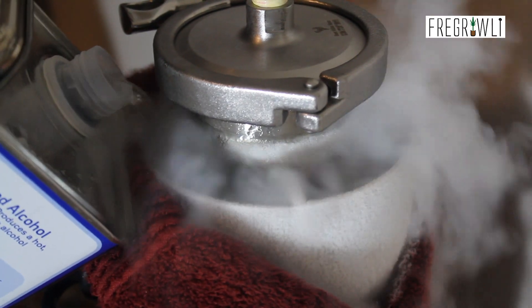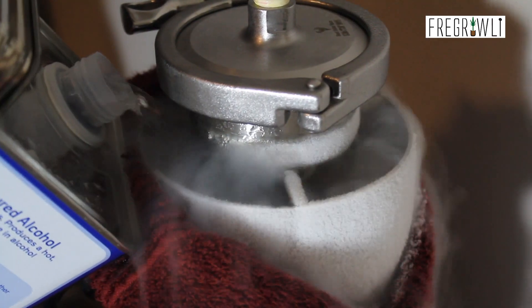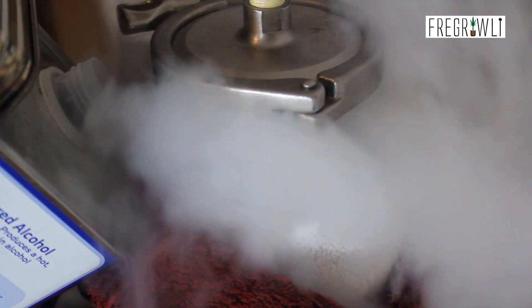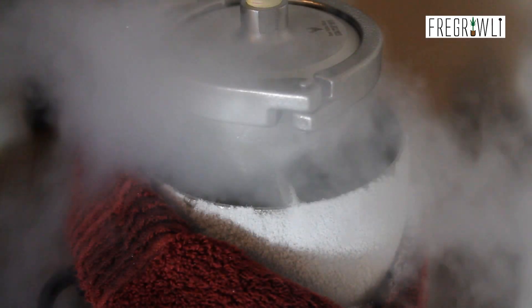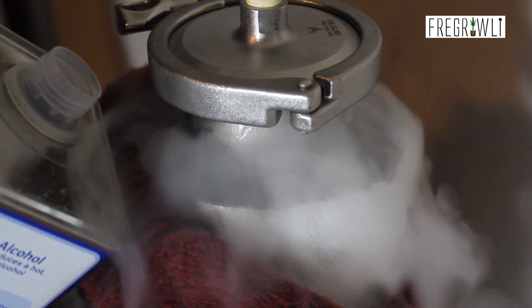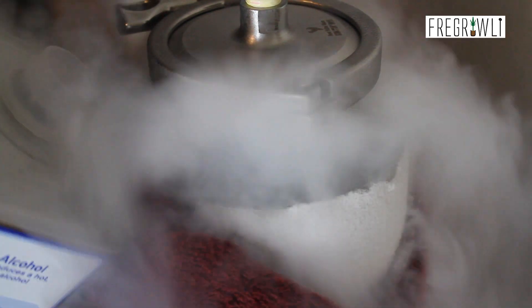Hey everybody, it's Amifigurly here, and today we're back with part 7 of my 1-pound closed-loop system demo from Best Value Vax. Today's the day it's finally arrived. I'm talking about the single most affordable and quality-enhancing upgrade to any blasting system: the de-wax sleeve.